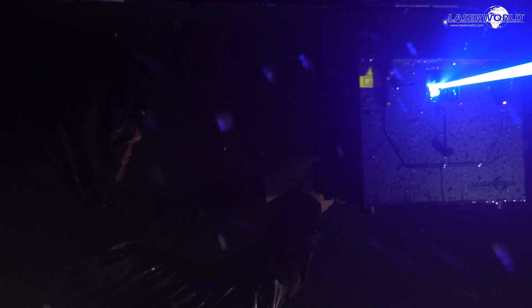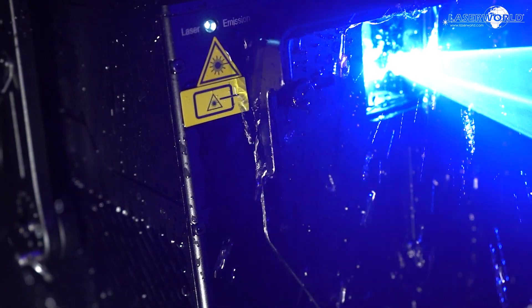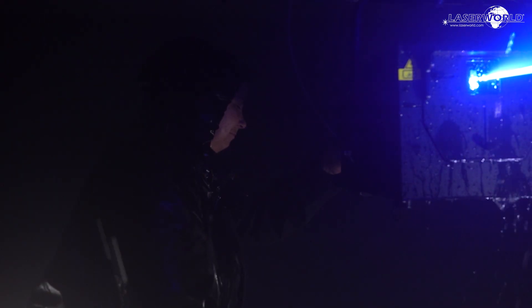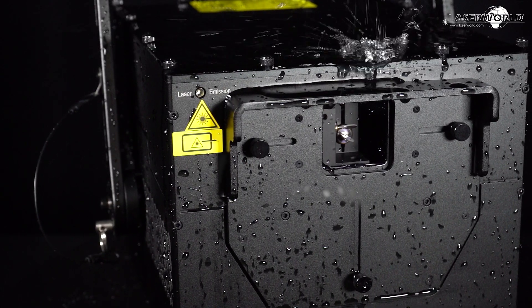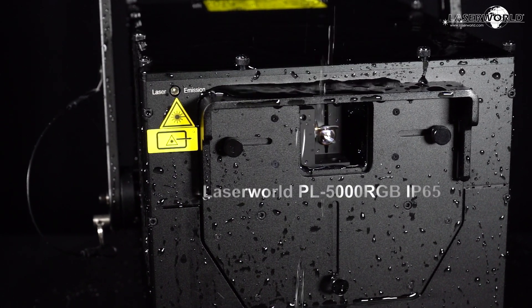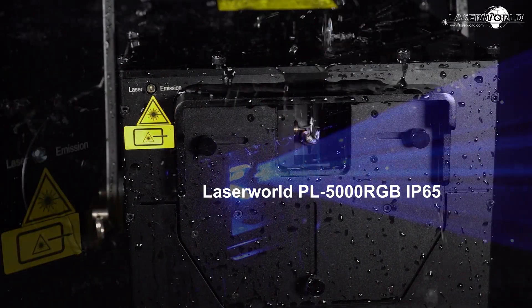The laser device that can withstand extreme weather, be it storms or heavy rain — the laser device is what you can count on in all conditions. The LaserWorld PL5000 RGB IP65 is waterproof.